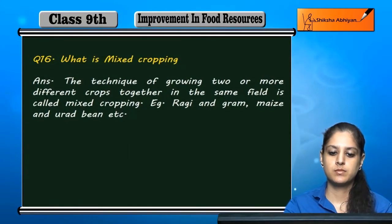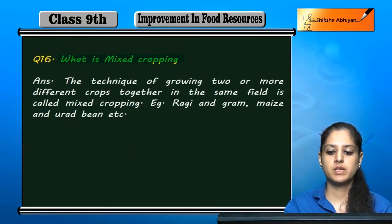Question 16. What is mixed cropping? Mixed cropping kya hai?